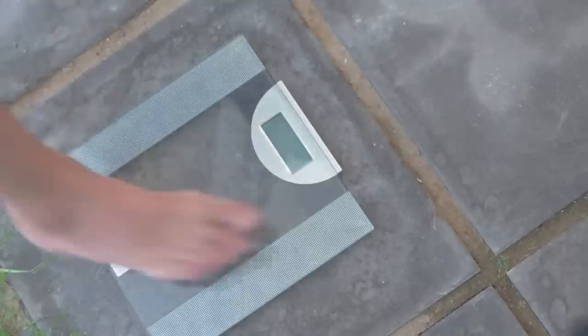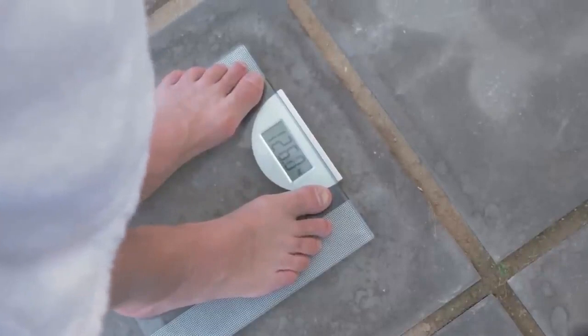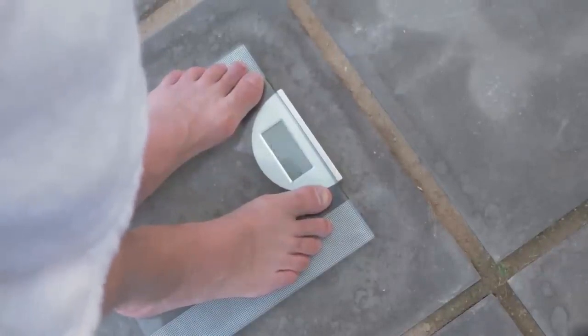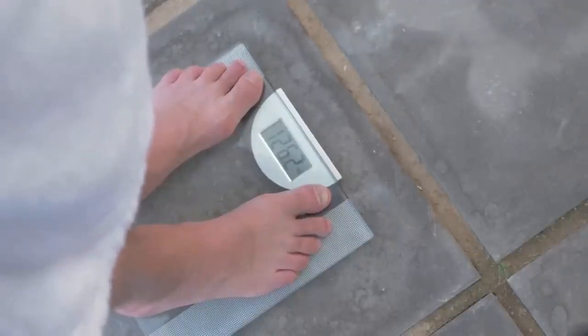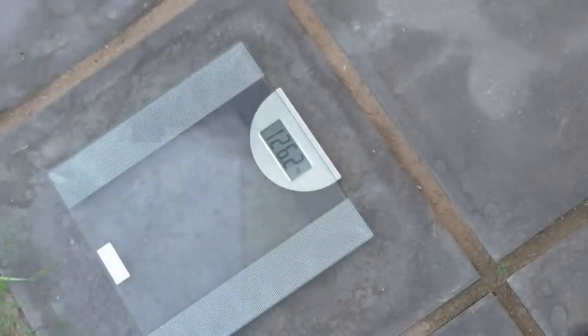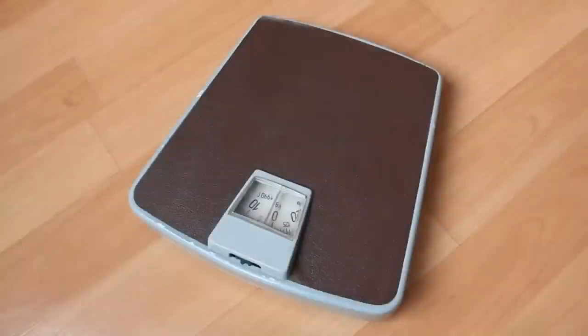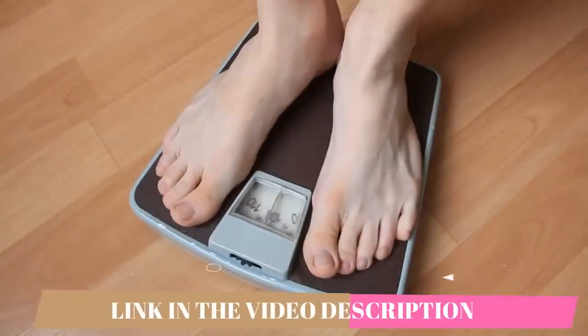Hey guys, welcome to this video about the Ikaria Lean Belly Juice. My name is Elaine and today I am here to spill out every single detail and any info that you guys might want to know about the Ikaria Lean Belly Juice. I have some important alerts as well that personally I think it is very important that people should know about.